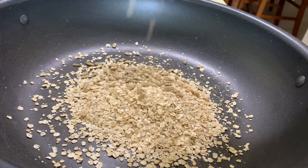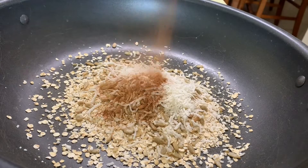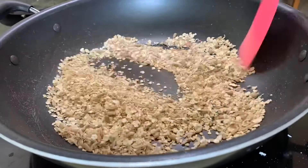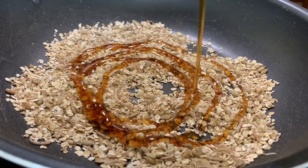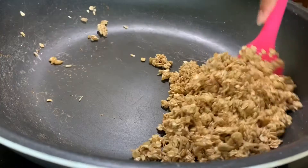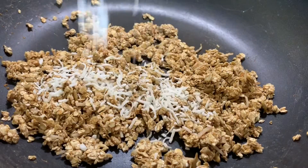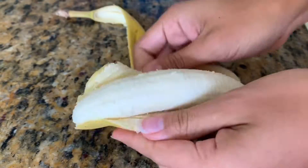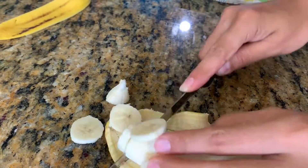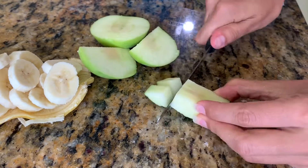We're going to sauté our dry ingredients in a non-stick pan — it's very important that it's non-stick, because once you add the syrup it gets really sticky and could burn. Toss it really fast to make sure it's nicely incorporated. While it's hot and sticky, toss in the coconut flakes. Then while that is cooling off, you're going to chop your fruit. All I had was banana and apples, so that's what I'm using as my topping.